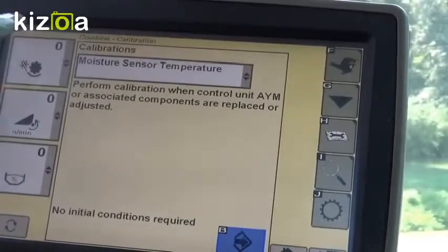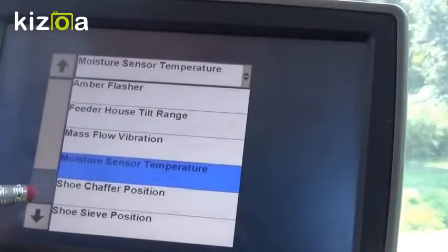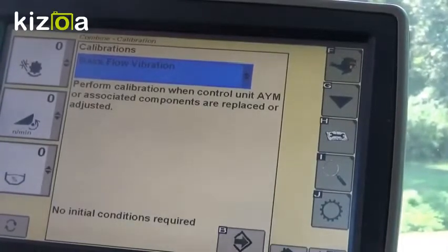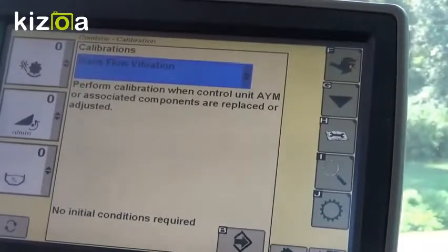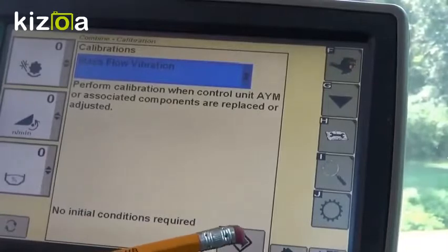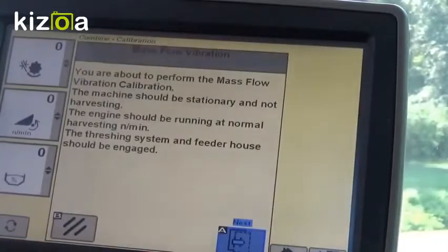The next calibration to do is mass flow vibration. This needs to be done once per year and at least before you go into the field on your very first crop. It's calibrating with zero crop in the clean grain elevator what the vibrations of the machine feel like to the mass flow sensor. With the machine running and at high idle, engage your separator and the calibration will take 60 seconds to begin. To run through the process, you'll hit next and the calibrate button. We're going to hit cancel to get back out of here for now.